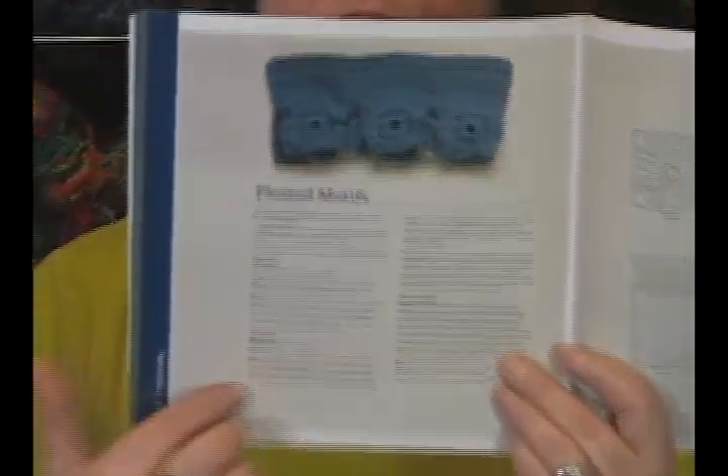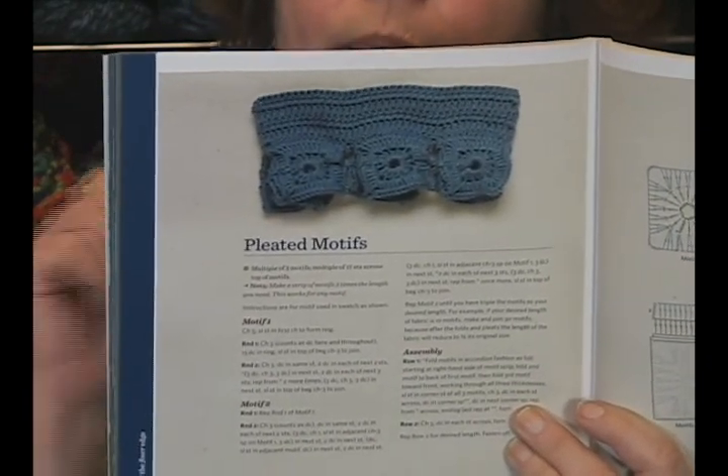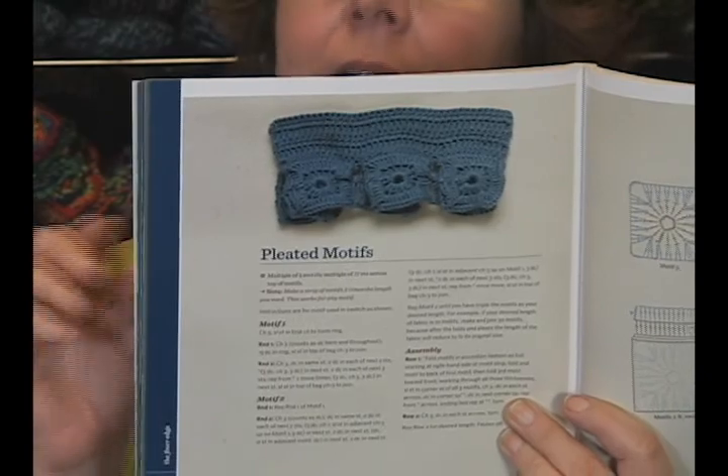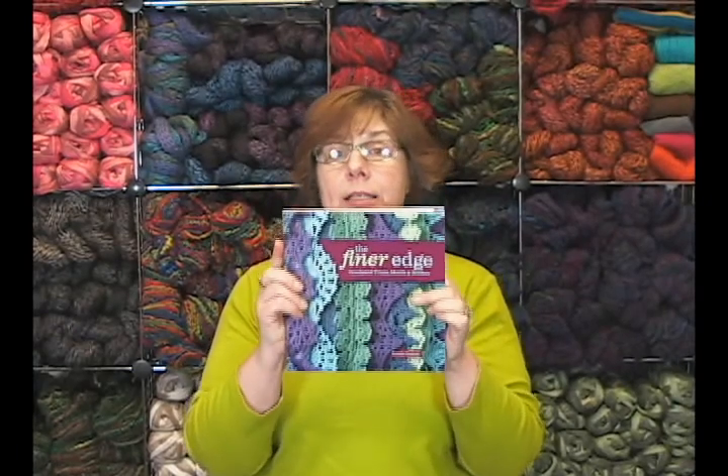Looking through here, there are borders, motifs, and things that look a little scary to me, but there's also real simple beginning stuff. Like this pleated motif — I could do that, I understand it, I grasp it. She takes you on to bigger and better things with each step. If you just got this book and started at the beginning and kept on trucking, you would be quite an amazing crocheter.